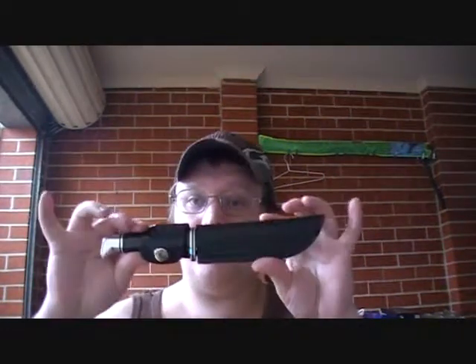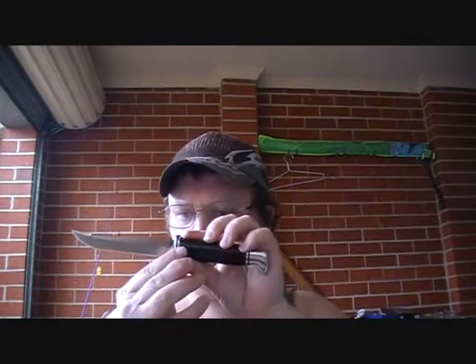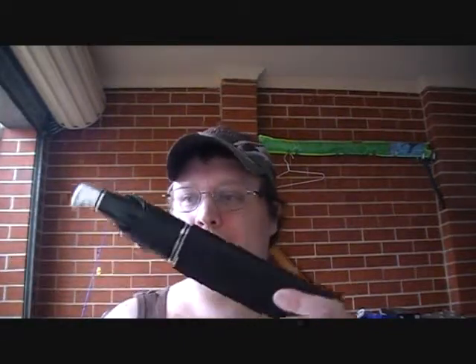My first Buck knife I ever bought — it's just a five-inch, I think. Very nice little knife. I didn't pay very much for it. It comes with a very good quality sheath. It's made in America, so it's probably one of my only American-made knives. Good quality knife, although it is another stainless steel blade.